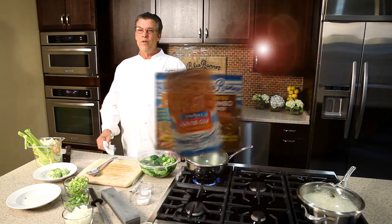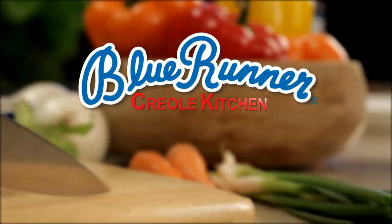And there you have it — a little lesson on vegetables at the Blue Runner Creole Kitchen. Thank you for joining us today.